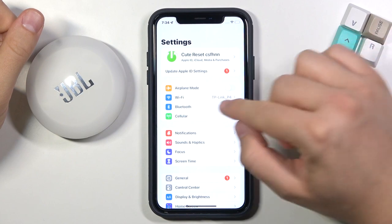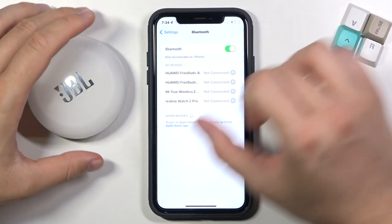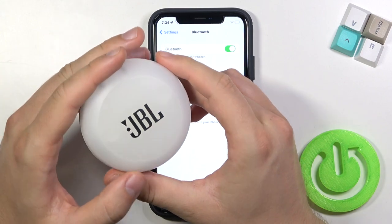First you have to open the Settings on your iPhone, go to Bluetooth, and tap on the switcher to enable Bluetooth on your smartphone. Then open the charging case of your JBL 3x.